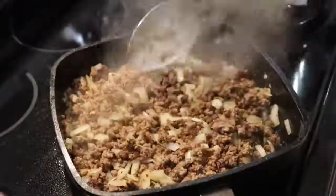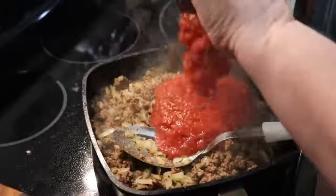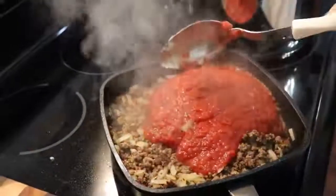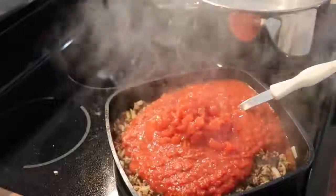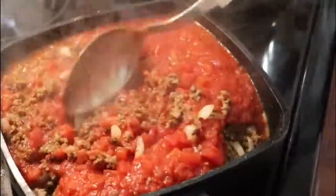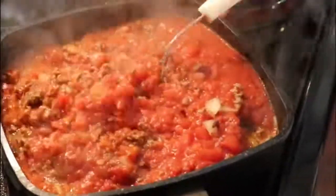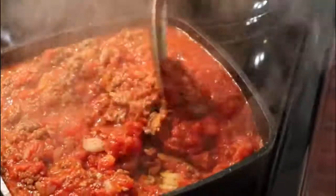Now we're going to add our tomatoes. This is my 28-ounce can of crushed tomatoes, and this is my diced tomatoes — they'll bring in some thinner juice. If you have some fresh garlic, of course you should use your garlic press and put in a little fresh garlic — it'll make it good. But add your garlic last, about five minutes before you serve it if it's fresh. That way it'll have a really nice fresh taste. A lot of people overcook their garlic.